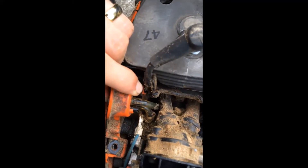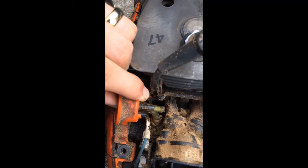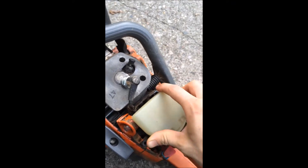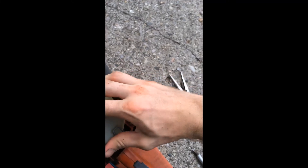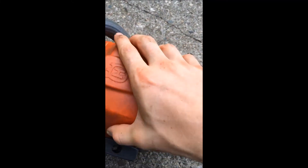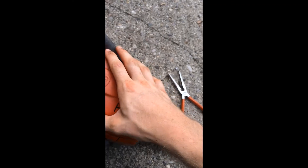So then your primer looks great like that with your new one in there. You're just going to put it all back together — put your breather back on, make sure it slides in those slots, push your clip back up, put your cover back on and tighten her down.